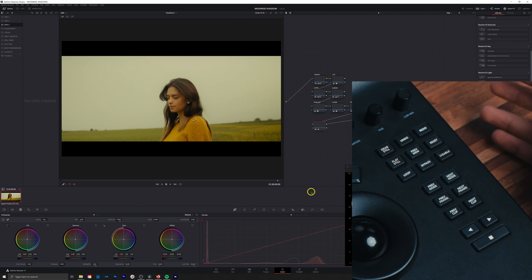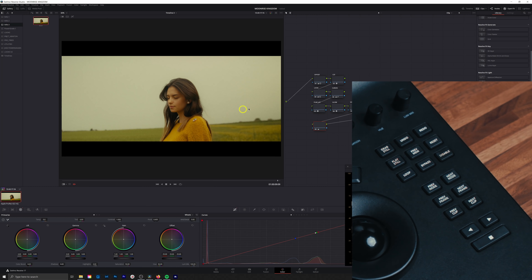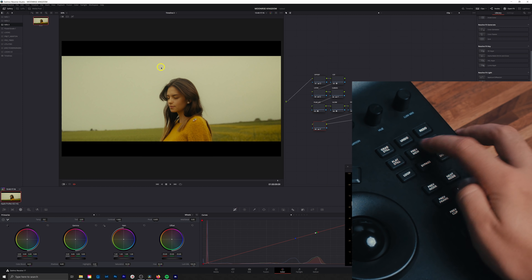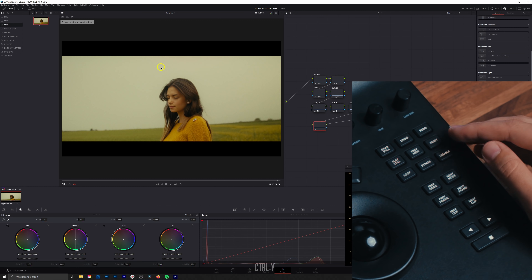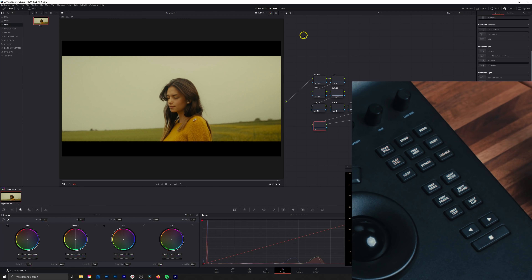Next up, we have grab still — same as right-clicking on your image and hitting grab still. We have undo and redo, which are command Z and shift command Z. Then we have play still, which is the same as clicking the button in the corner. Next is previous memory, which bounces between two different memories — similar to versions, though I still prefer versions for added functionality. Then we have the reset button: pressing it once resets that one node, but if you make a new version and hold reset, it resets all the grades and nodes, giving you a full blank slate.